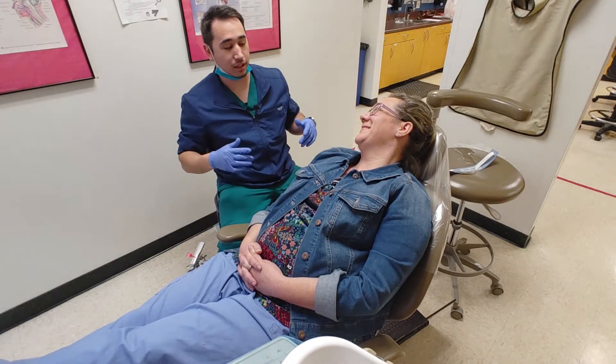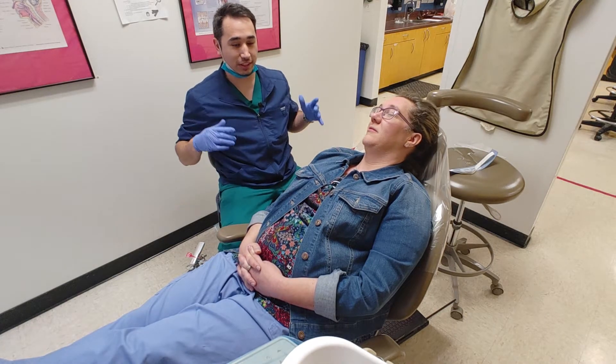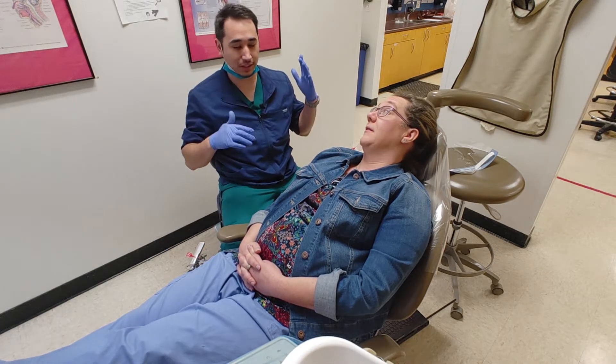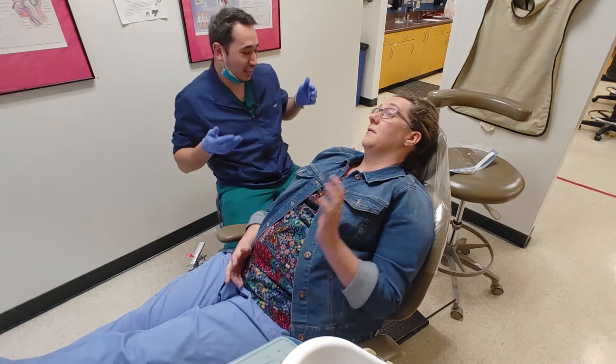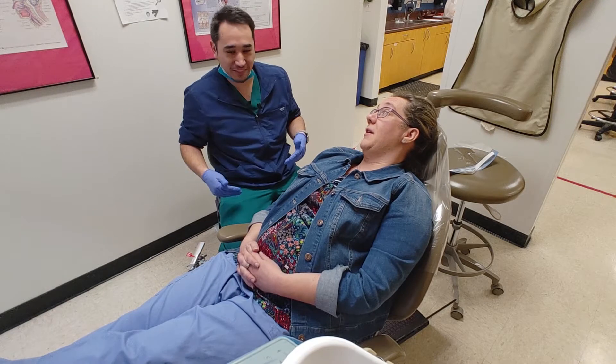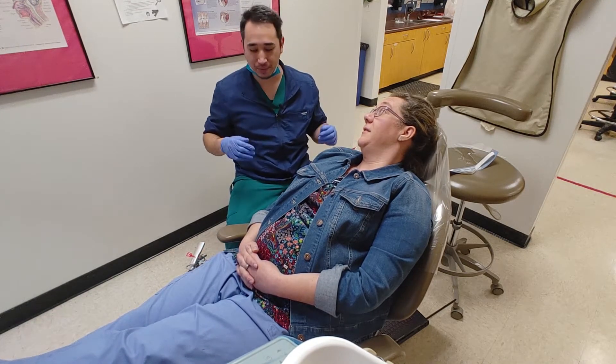Today we're going to be doing vitality testing on that tooth that's giving you a little bit of an issue. I want you to give me some type of signal to tell me to stop my test when I do it. That can be either you raising your hand, a yeesh or yikes, something to tell me to stop my test.